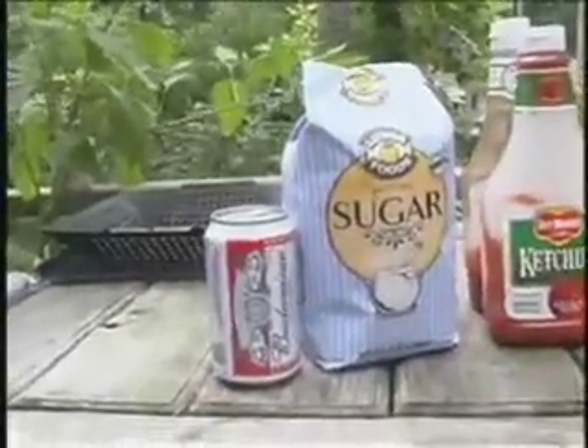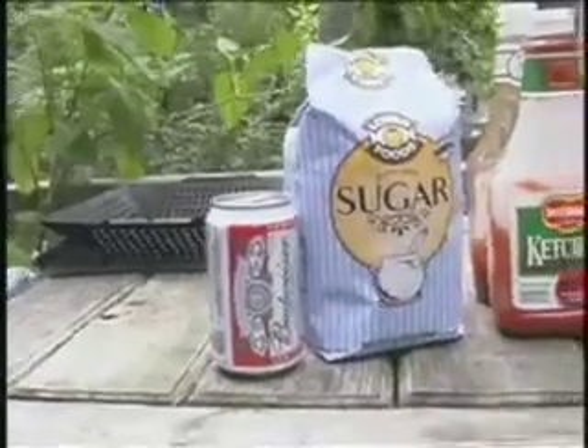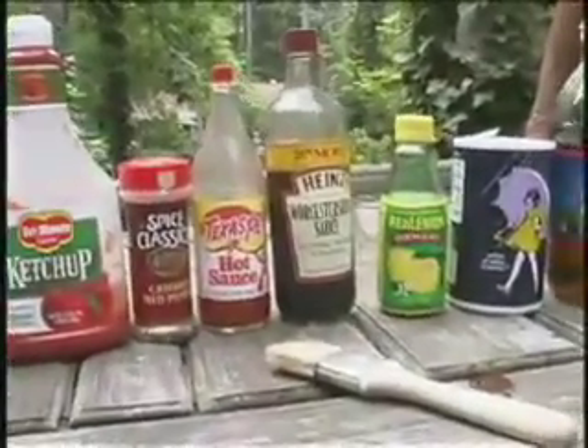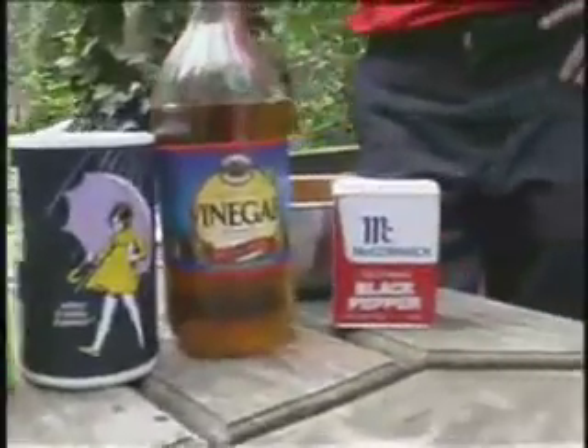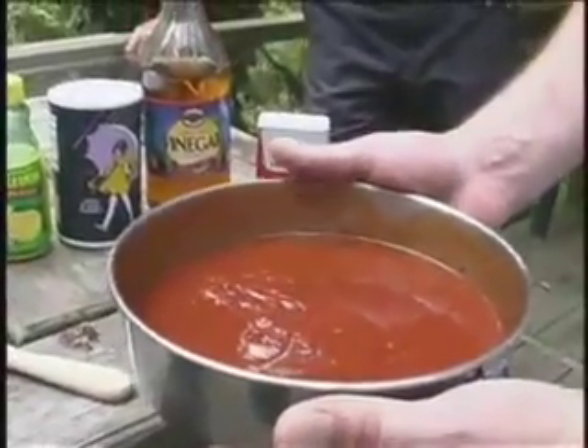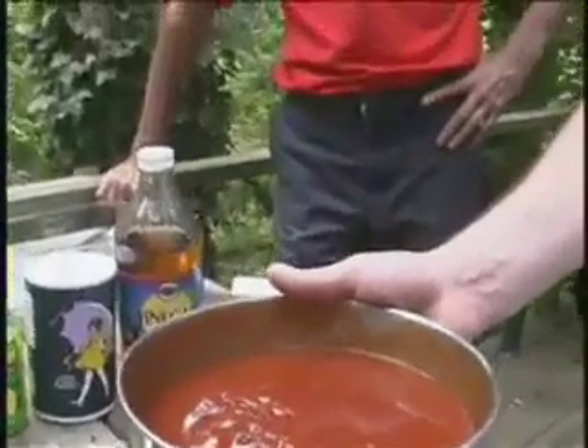Describe the ingredients starting with the sugar: sugar, ketchup, crushed red pepper — that happens to be Texas Pete, could be Tabasco just as well — Worcestershire, lemon juice, salt, vinegar, black pepper. Finished product. Some people put some other ingredients in, like celery seed and garlic.